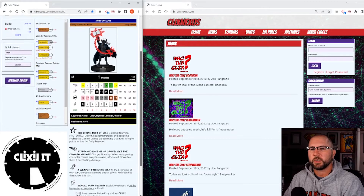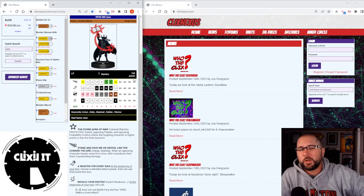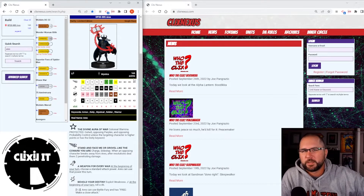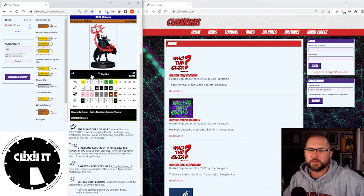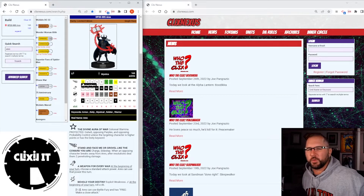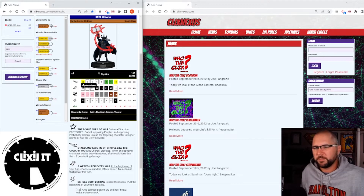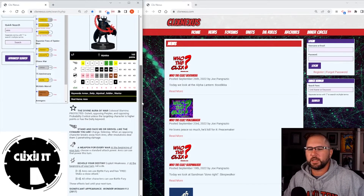Let's talk about the new one. He's 165 points, which is a lot — especially in competitive 300-point modern. He's Mystic team ability, with armor, deity, mystical, soldier, and warrior keywords. He has a five range, and there's that phasing — it's a 12 — which I'm pretty sure is a tribute to the old one.